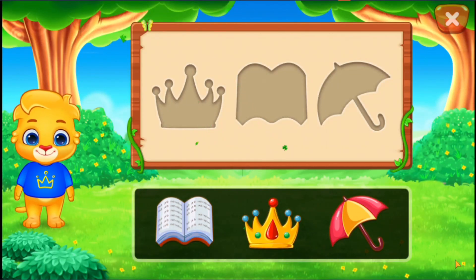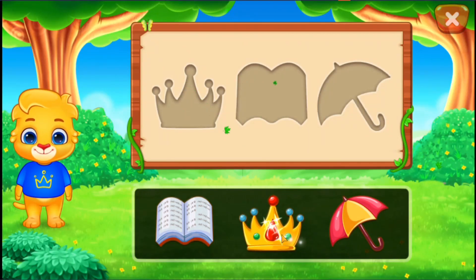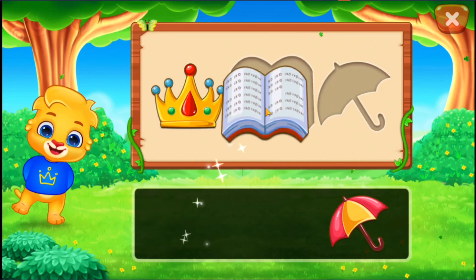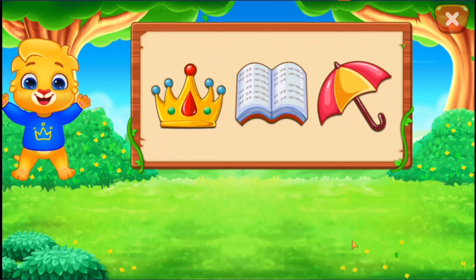You can do it! Crown. Book. Umbrella. That was awesome!